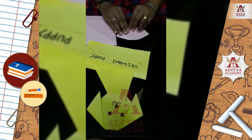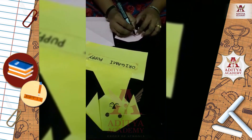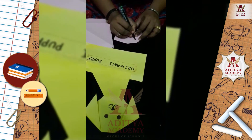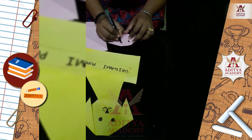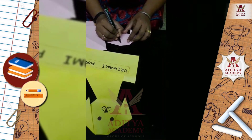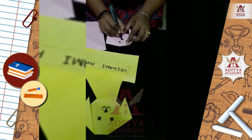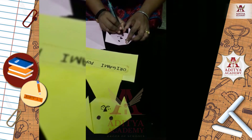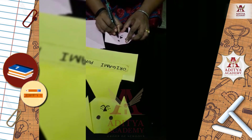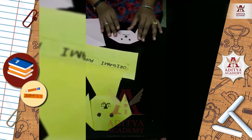Now draw the eyes, mouth, and nose. Our puppy face is ready.